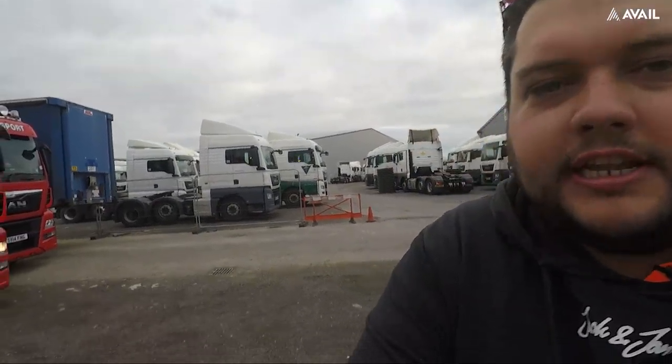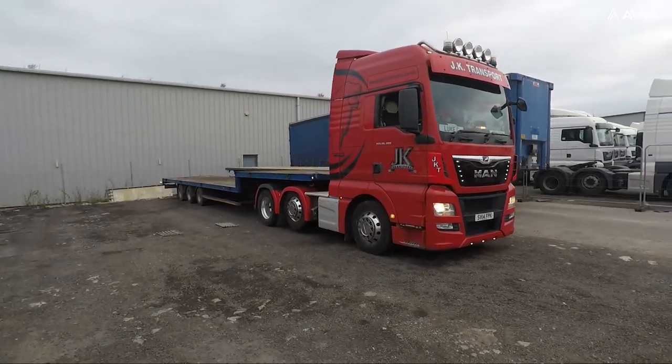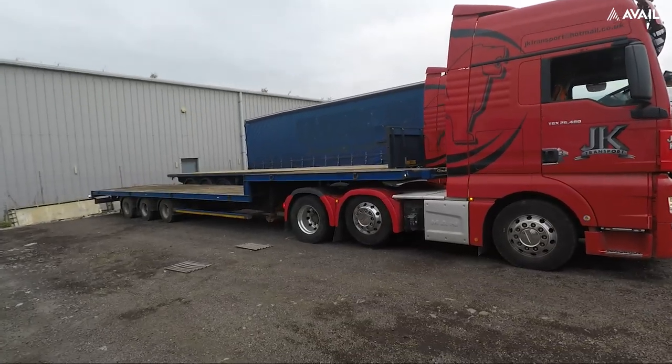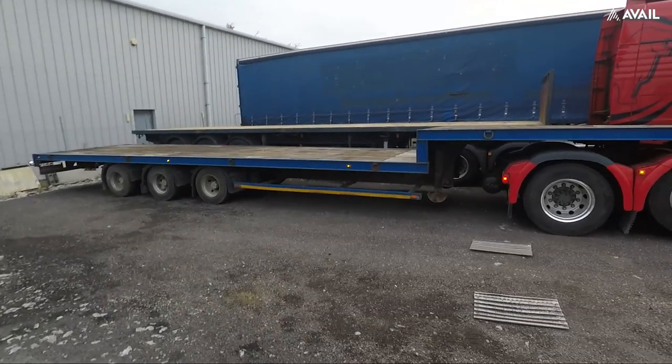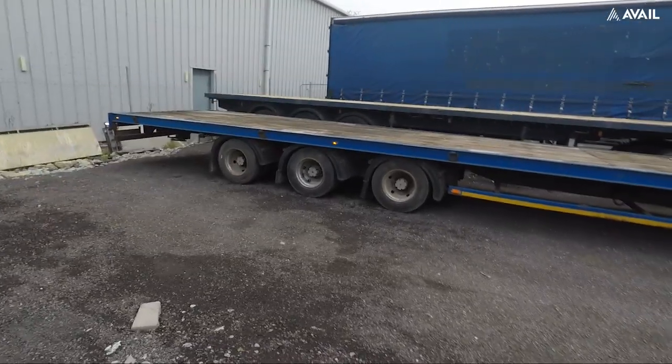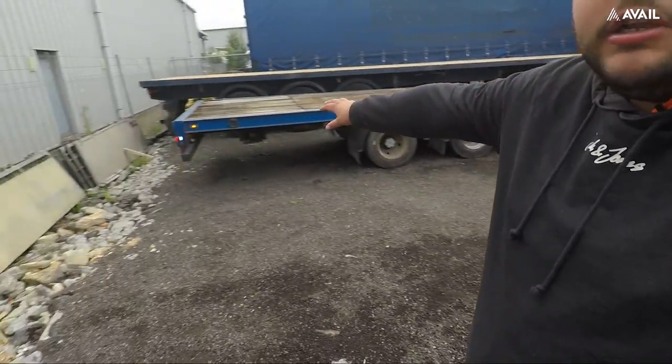Welcome back to my channel, my name is Luke, thank you very much for watching. Today is Monday morning and we're doing something a little bit different. We've got what's called a step frame trailer on — the front bit goes above the wheels, then drops down into a slightly lower flatbed. We're going to Avonmouth to pick up a porter cabin, I believe it's a 32 foot, and then taking it to Sidmouth College down near Exeter.